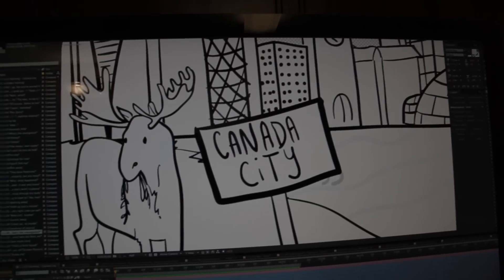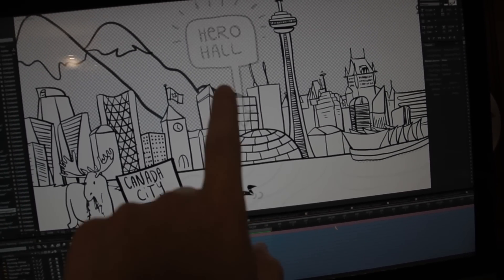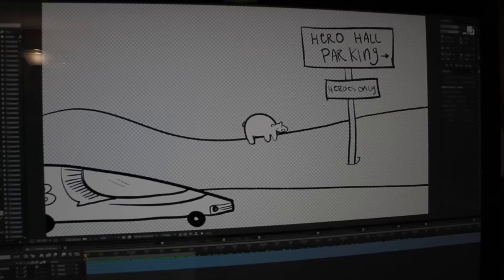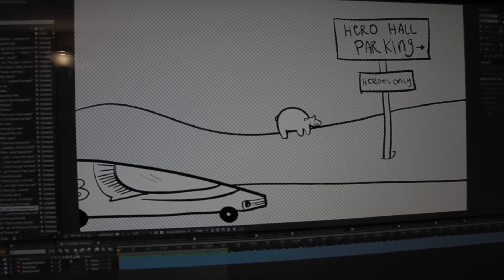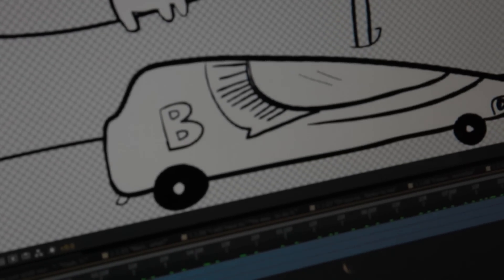This is the intro frame — the very first thing you're going to see right here: Canada City. The way it works is we're going to have some elements move about. So we have the loon and the water, the blinking, a little cloud moving, and the camera movement — it zooms out right about here. For this example, we have Benjamin pulling up to the hero hall and the car just kind of moves from left to right and wobbles about. It's not going to be a lot of crazy animation, just enough to make it interesting and highlight the particular aspects we want you to look at.